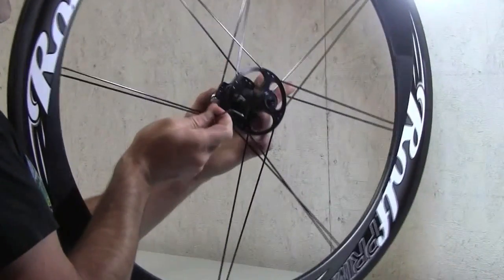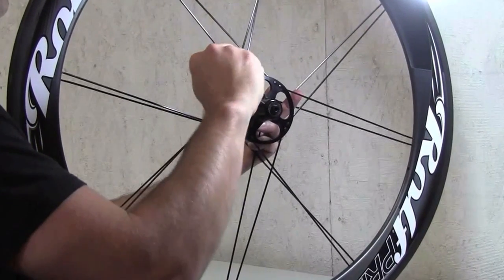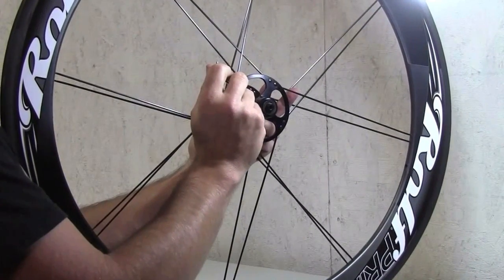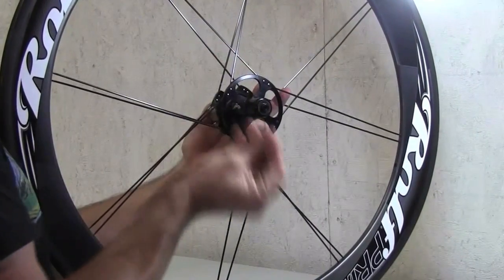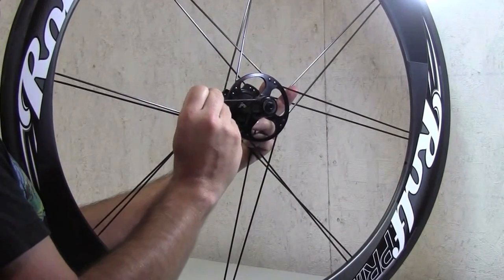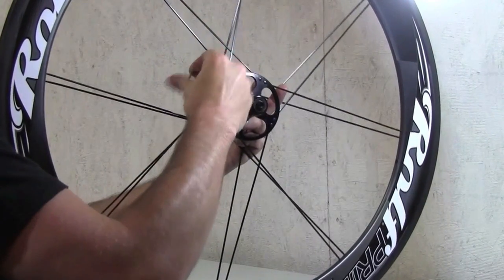Then just tighten those set screws one more time. You don't want them really tight, just kind of hand tight. One of the reasons we use the long end of the Allen wrench is so that you really can't apply too much pressure, because it's a small screw in thin aluminum.